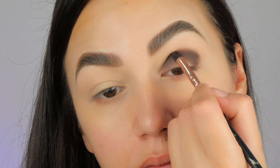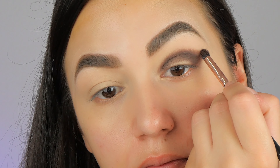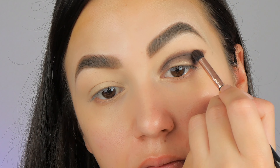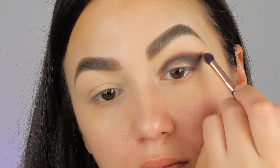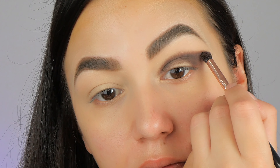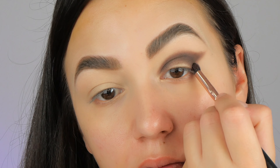Depending on the pigment of your eyeshadow, apply one, two, or three layers, but the key is to softly build it up. Once I apply this brown shade on the crease, at the endings I'm creating just a small wing, and I'm blending this nicely — so I'm taking my time with the eyeshadow.